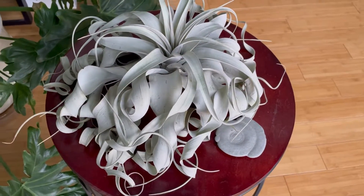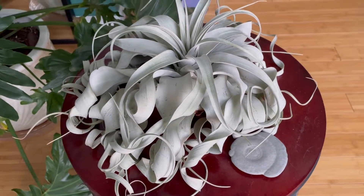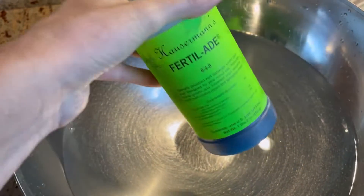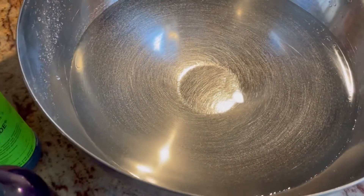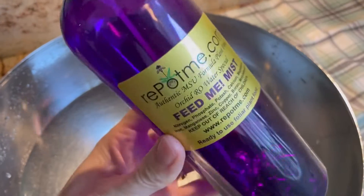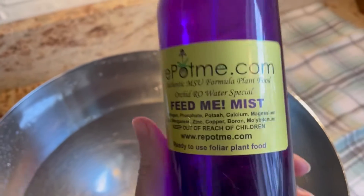You're not going to want to place it where you're going to easily neglect and forget it. It does need to be watered every week, if not every other week, depending on the environment of your home. I use a large bowl when I water my tillandsia and once a month I do give it some fertilizer. I just use a liquid fertilizer that's meant for orchids and I'll put maybe about a quarter of a teaspoon in this bowl of water, or I'll use a foliar feed which I get from repotme.com — this is the Feed Me Mist. You can just spritz it all over the leaves and let it sit and dry and it will feed it through the leaves.